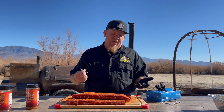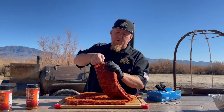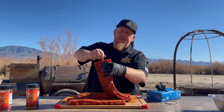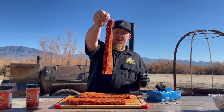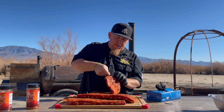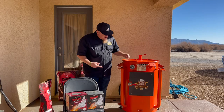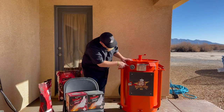All right, the smoker is getting heated up right now, it should be getting close to temp. So it's time to get ready to hang these ribs. I'm going to take it right here behind that bone right there and get it ready just like that. We'll get all three ready real quick and then make sure we've got some good smoke going in that smoker.